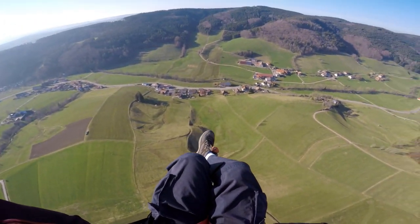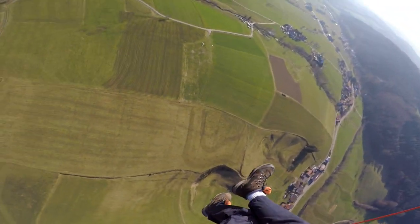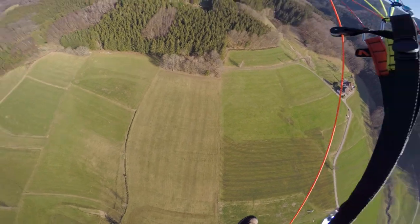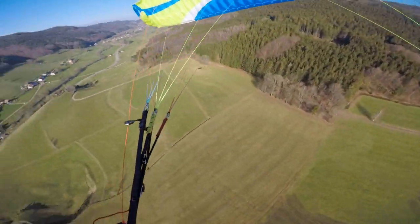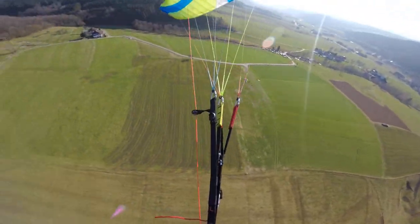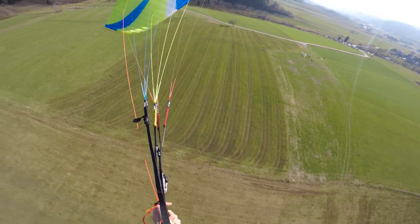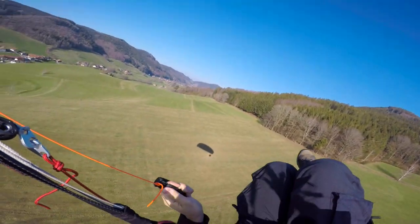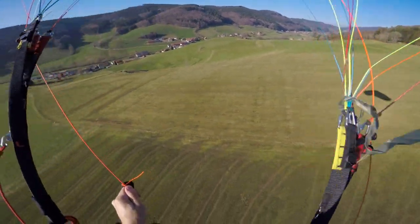A while ago I started learning how to spiral down with my paraglider, starting everything slowly. This is the end result. As I got the feeling and got more confident, I did the full spiral. It felt pretty good on my brakes, so I decided to go to the left side. The descent was really nice, but only up to a point.